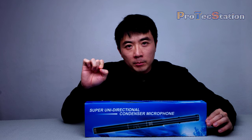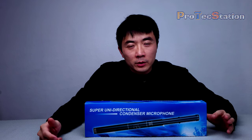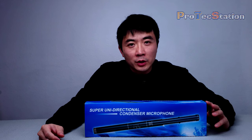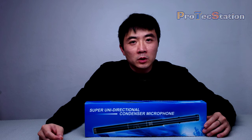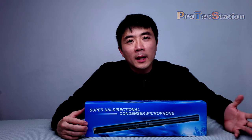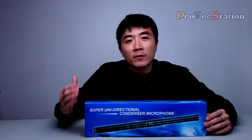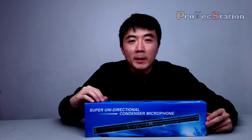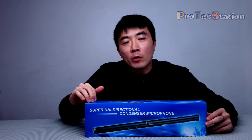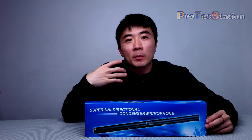The problem with shotgun microphones is they can range from 20 bucks to thousands of dollars. I do not want to spend a fortune on microphones — I just want something to get the job done on a budget. After many clicks and searches, I came upon this item. Today I will do a little unboxing and record some sound quality for you guys to compare, and most importantly, will I be keeping this item for myself?